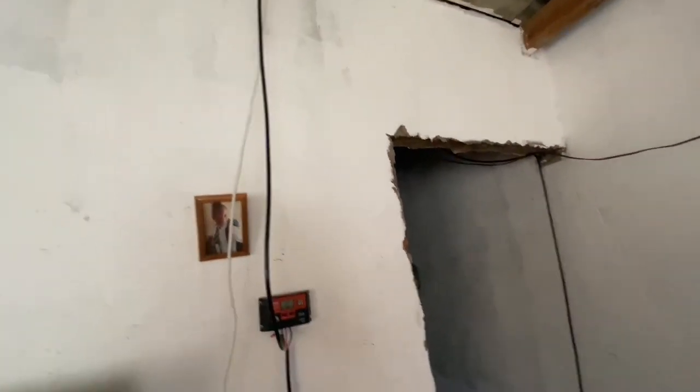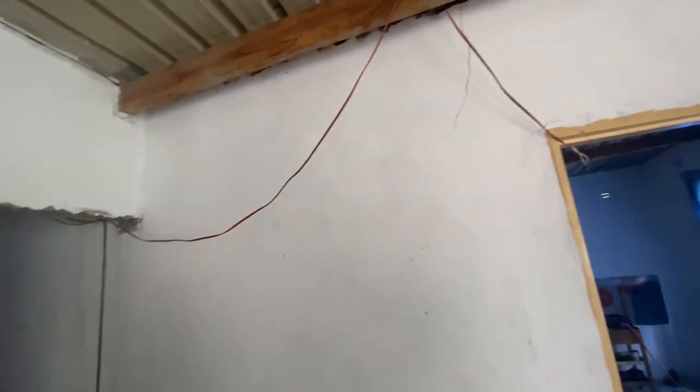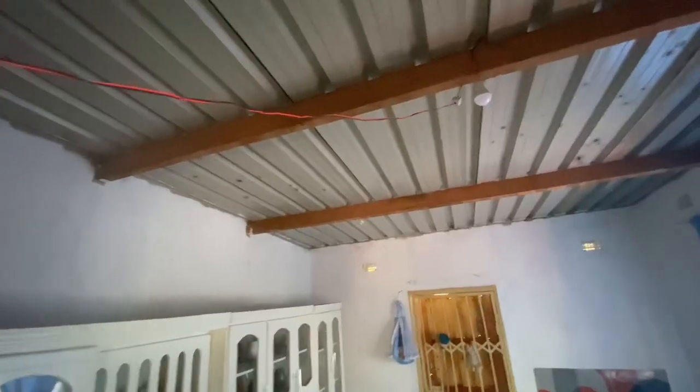Now we made a hole on the roof for the solar panel — we are going to show you the solar. These lines are for the lights. You can put as many lights as you want.